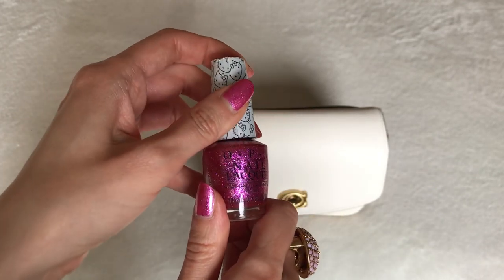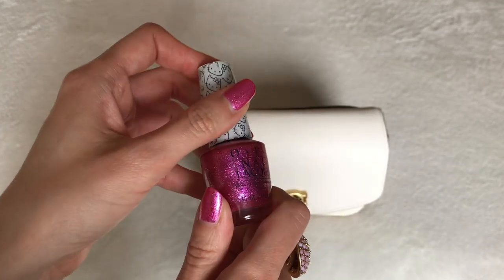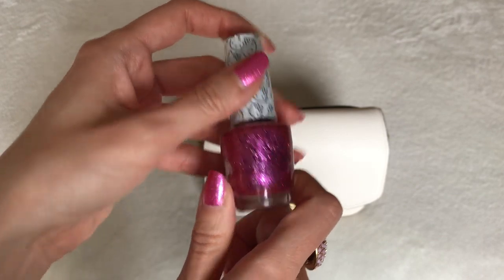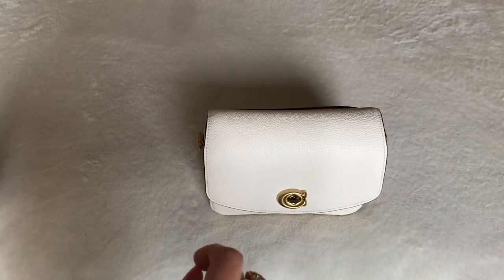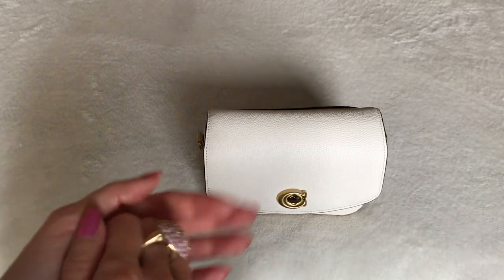Please let me know in the comments below if you feel like you're going off the deep end too, just randomly choosing different styles and colors that you normally wouldn't. I feel weird but it's fun.